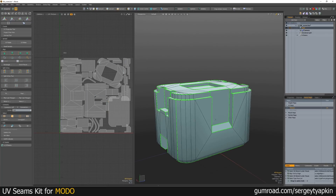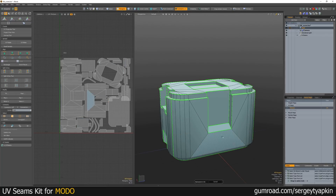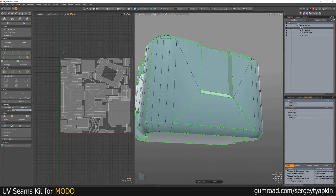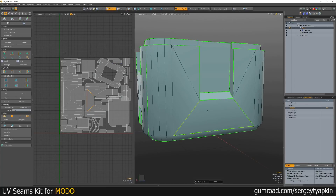And everything will be ready for baking. If by accident you mark the wrong polygon, you can unmark these edges by using Unmark Seams.